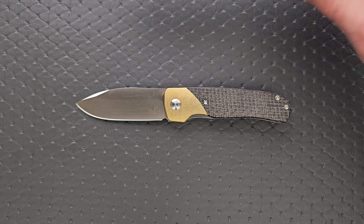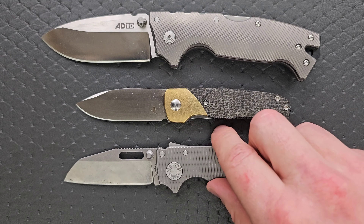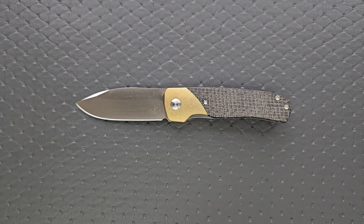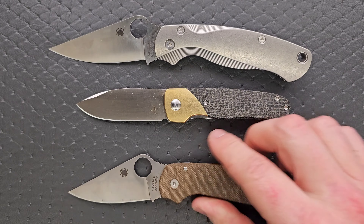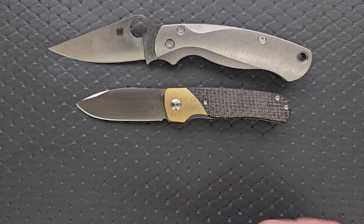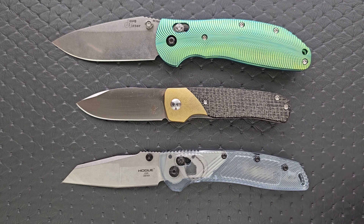How about some size comparisons? Up against the AD10 and the AD20.5, it's definitely on the smaller side, but the cutting edge is fairly similar to the AD20.5. Up against the Spyderco PM2 and the Spyderco Para 3 — once again smaller than both, but the cutting edge is very similar, if not identical. It actually has slightly more cutting edge than the Spyderco Para 3. Last but not least, let's put it up against the Benchmade Griptilian — in this case the Ritter Hogue and the Hogue Decca.